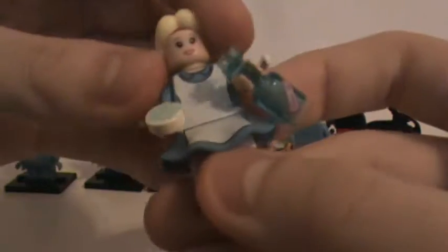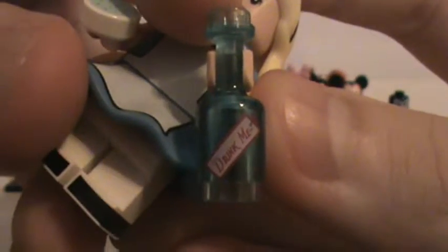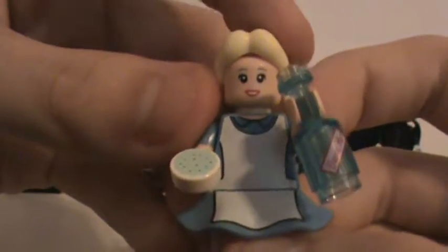This is Alice, who comes with actually a brand new skirt piece with printing — toe printing, and the skirt has pleat printing. She's got a bottle from the movie that says 'Drink Me,' which turns her into — I think it's the cookie that makes her small and the drink makes her big, I don't remember. She's got back printing with the bow, and that's her face.